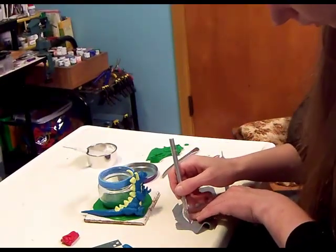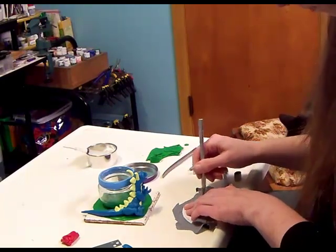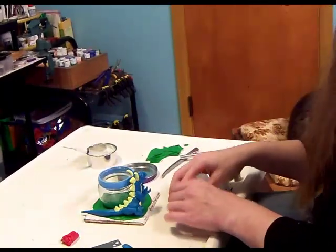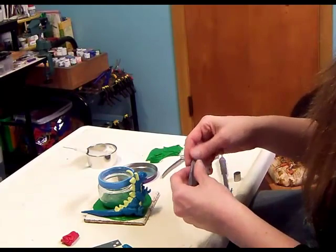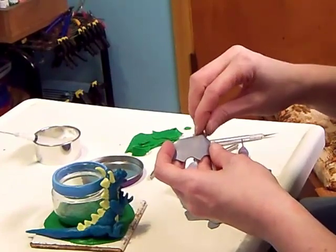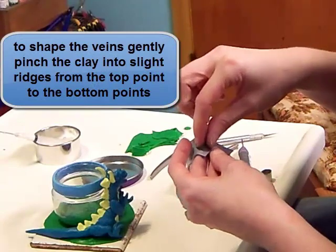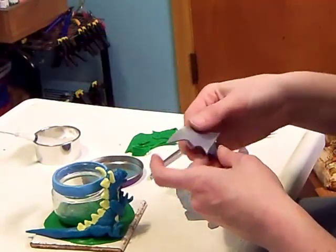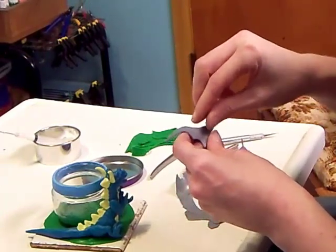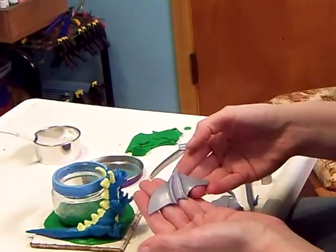The wings have to go in opposite directions. Now, to shape the little veins in the wings, just pinch right down from the top point to the bottom point. We're going to do the same thing for the second point, and the clay holds that shape.